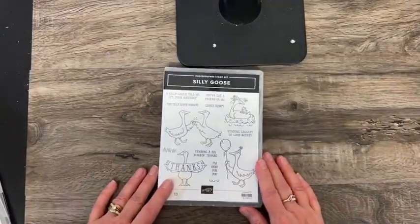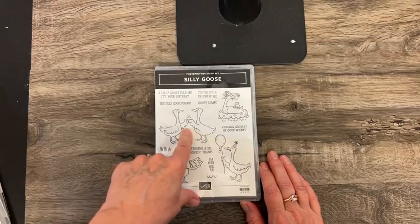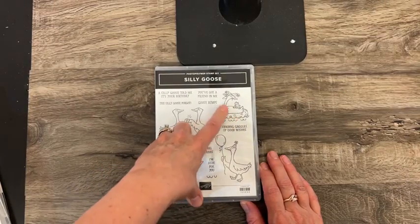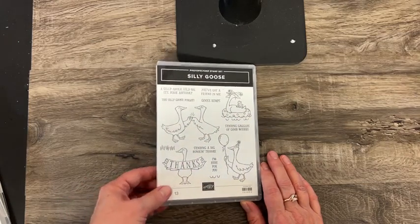And this is another one that just makes me smile — the Silly Goose. I just love them fist bumping, and here's like a mother goose giving a frog a ride. So that one's fun.